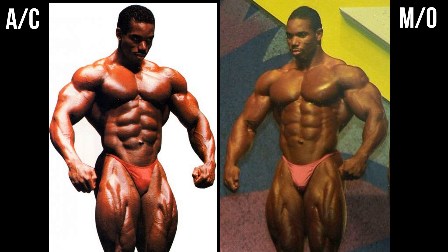Judging by this front relaxed position, it's darn near impossible to say one is better than the other. The upper body appears to be a little bit tighter, perhaps, around the obliques. The arms may be a little bit more vascular on the part of the Mr. Olympia version. But when you look at the legs, I believe the Arnold Classic version might have an edge there. So it's very difficult, and I want to make educated decisions on these. In this front relaxed, I'm going to remain inconclusive.